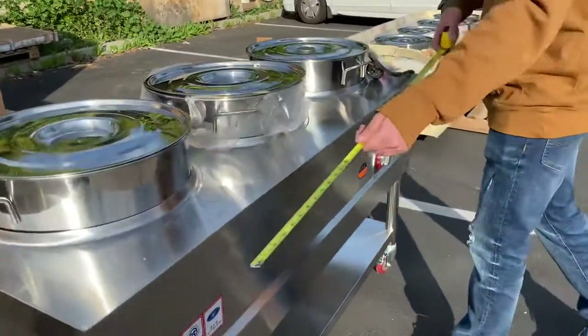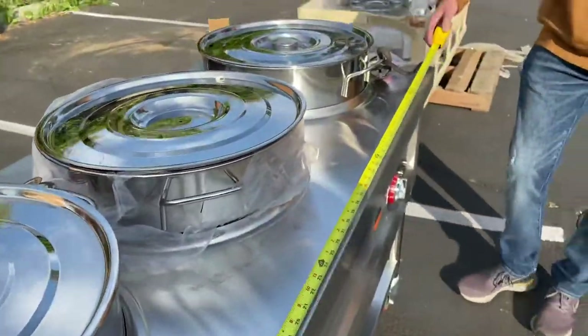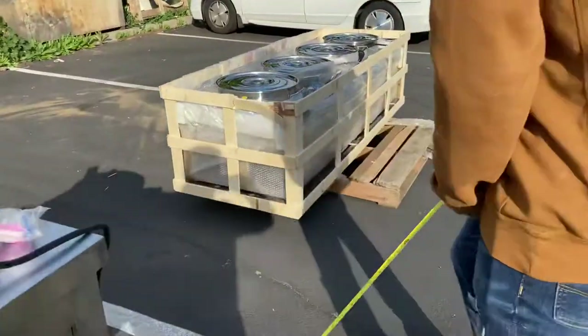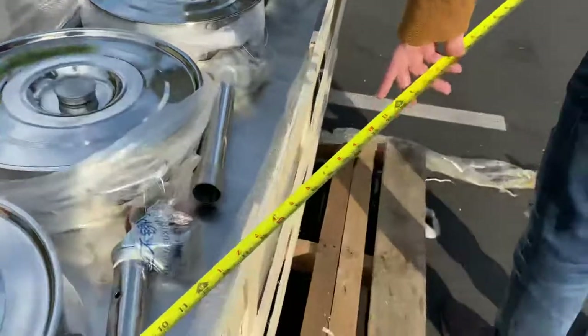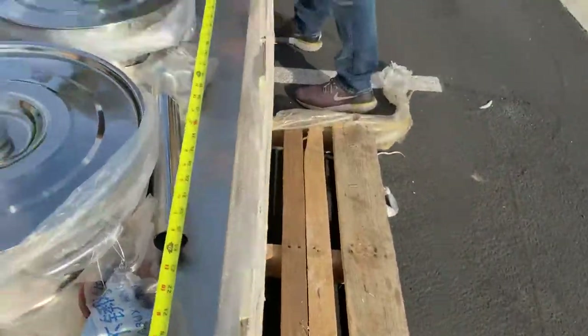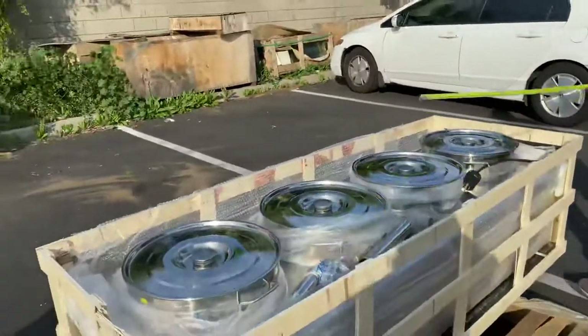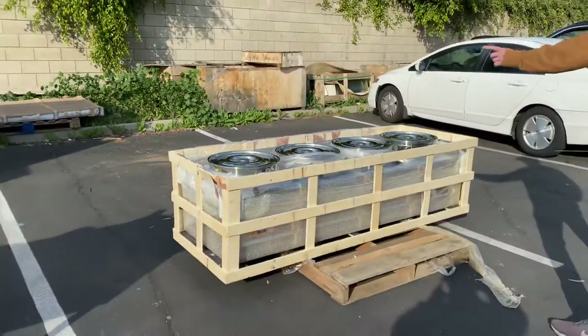This is the second size — you're looking at a length of 59 inches. As explained, the height and depth remain the same. For the largest size over here, you're looking at 78 inches in length, and this biggest unit carries four bowls.